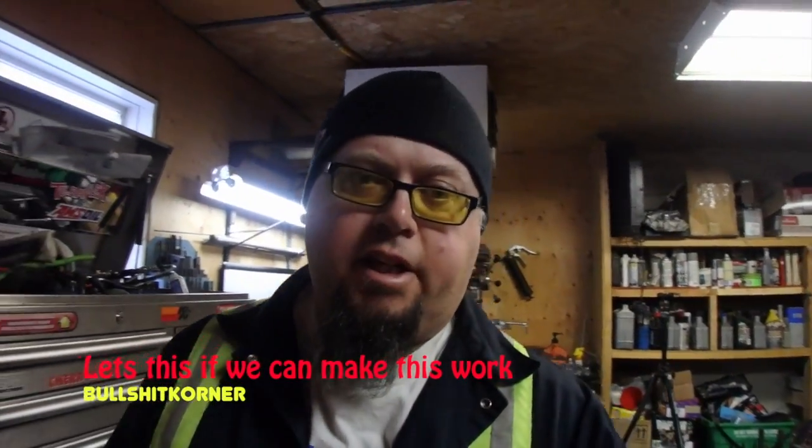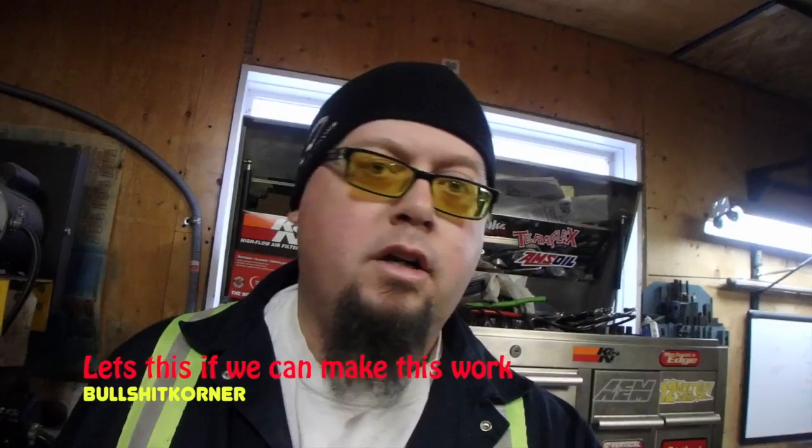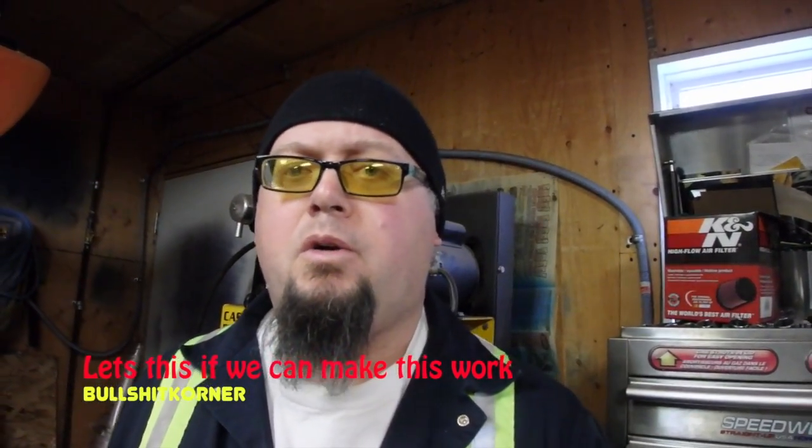Good day everybody, back in the garage again. We got that Honda engine project on hold right now — gonna wait for parts to show up, probably in a few weeks. In the meantime we're gonna work on some other projects. I found a project on YouTube, googled it, thought it was interesting, and I have some materials in the garage so I figured I'd try to make it. It's not gonna be as fancy as the one on YouTube but it'll be an interesting project.